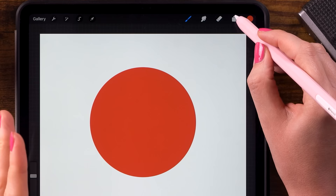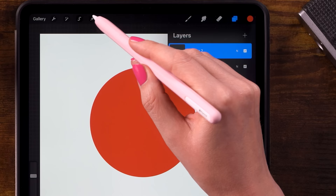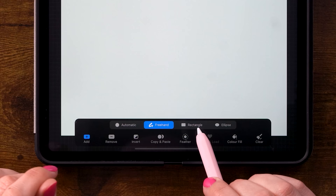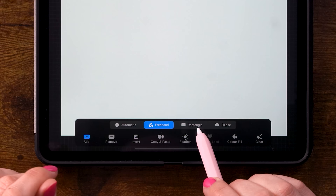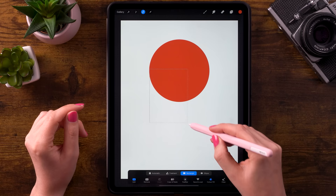Next we'll go to the layer menu — that's these two little squares — and click the plus for a new layer. Then we'll go to the selection tool, that's the S shape ribbon here at the top, and set it to rectangle. You can turn on color fill. And now we are going to make a square; let's start about here and drag it down until you have something like this.